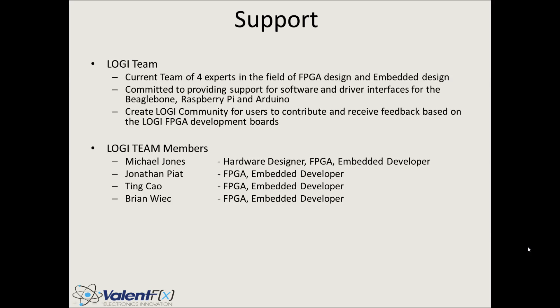You might ask if there's going to be a downside to all that fun — the answer is no. Well, in reality we're probably going to hit a couple of bumps in the road, but rest assured we're here to take care of you. We have four members of the Logi team, all experts in FPGA design and embedded design, and we're planning on sticking around providing the support necessary to get the software and drivers running. Once stabilized, we'll push forward with really cool open-source projects available to the community.